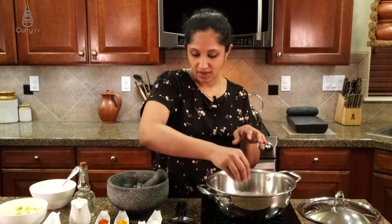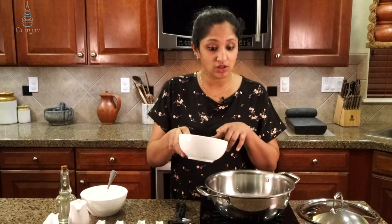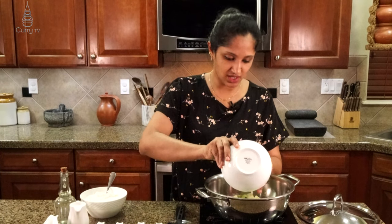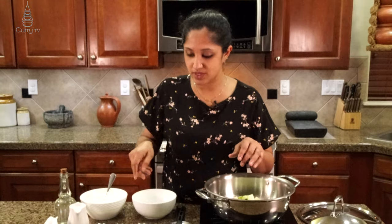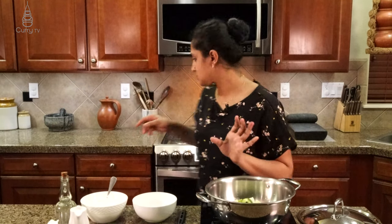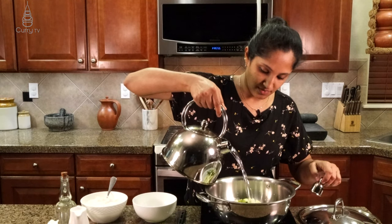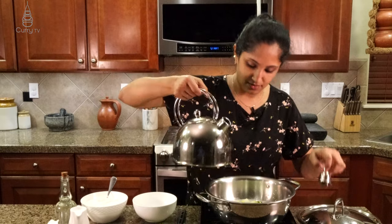Our crushed ingredients are all good — that was one teaspoon of cumin, four garlic cloves, and a small piece of ginger. Before we turn on our stove, we're going to put all this in our third press of coconut milk already in the pan. Along with the crushed ingredients, we're going to add all of our zucchini and some green chilies, then pour some water so everything is covered in that third extract of coconut milk.